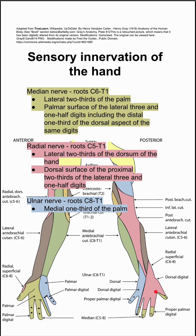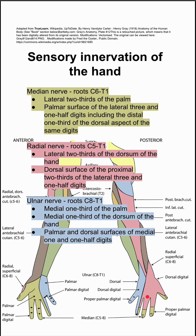Lastly is the ulnar nerve, from roots C8 to T1. This covers the medial one-third of the palm and the medial one-third of the dorsum of the hand, shown in blue. It also innervates the palmar and dorsal surfaces of the medial one and a half digits — so the pinky finger plus half of the ring finger on both sides.